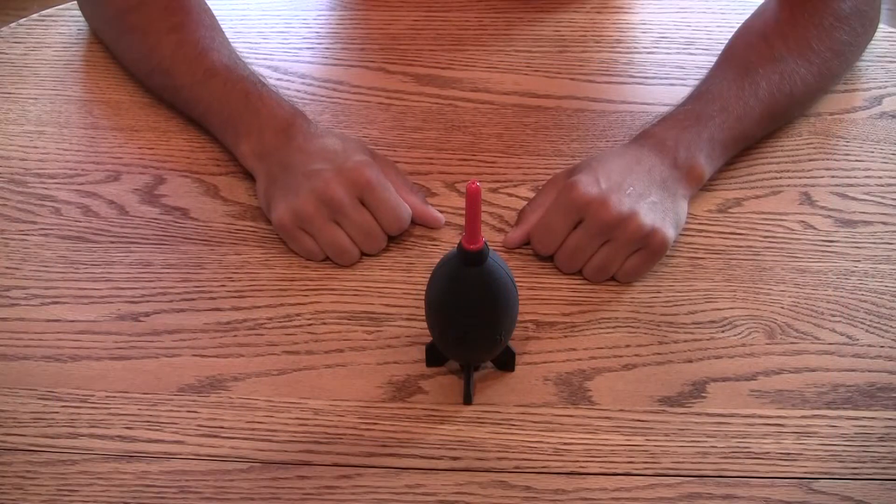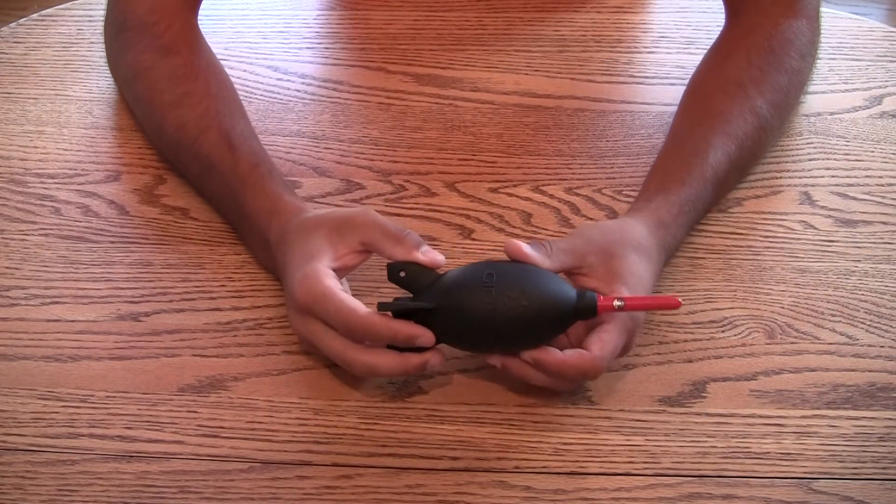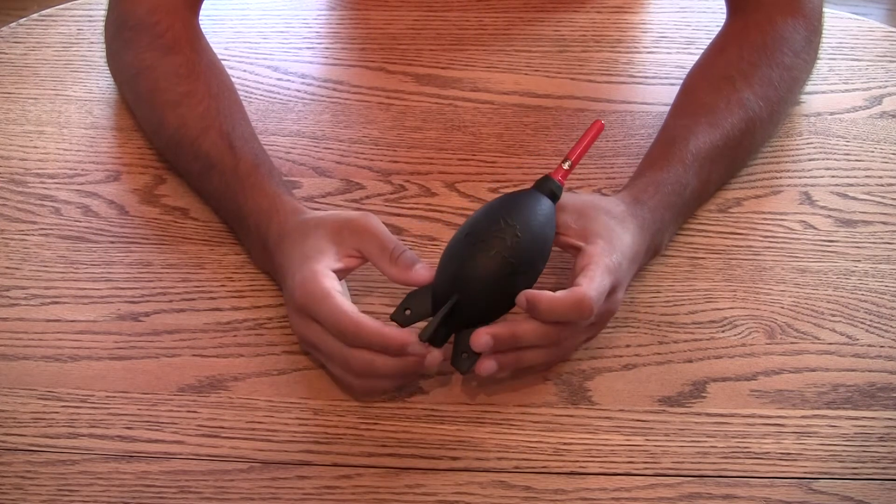Hey guys, Tom here with another product review. Today we're going to be showing you the Giotto's Rocket Air Blower for your digital SLR camera.